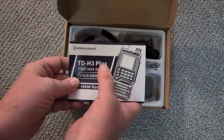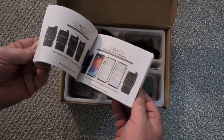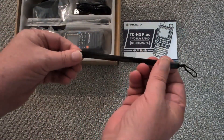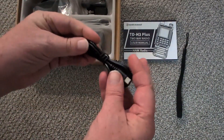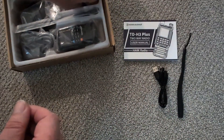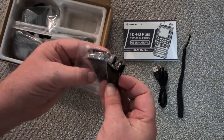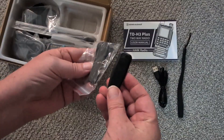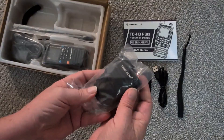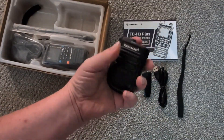Okay, so it's the TID H3 Plus. We have the manual, we have the belt clip lanyard, we have a USB-C programming cable or charging cable, and we have another belt clip. So we have two belt clips.